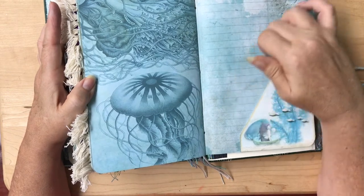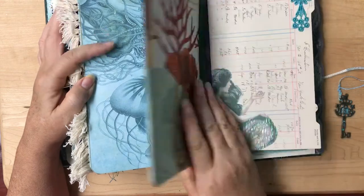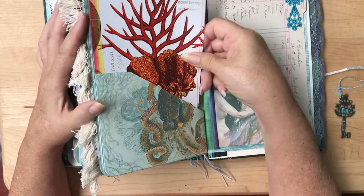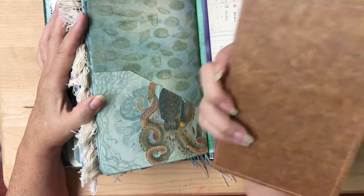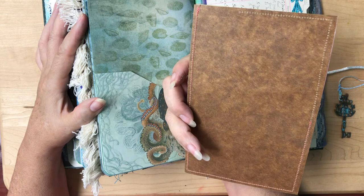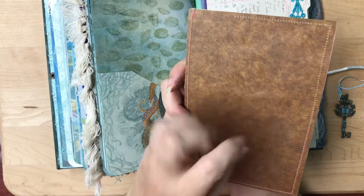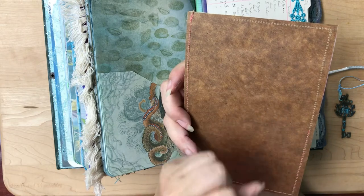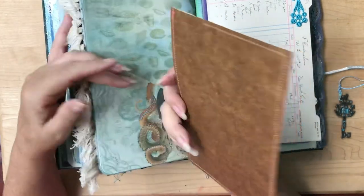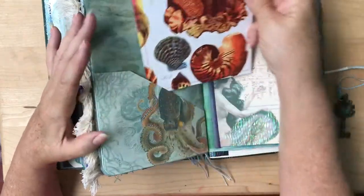I forgot to put a tag in here — I'll have to put one in before we sell it. Octopus Garden. Here's another tag I made out of a napkin. And this is some of that Tim Holtz paper — kind of like a baker's paper where you can crinkle it. But I didn't crinkle it; I wanted the smooth feeling this time. Then I just put a little bit of Jane Davenport's washi around the sides.